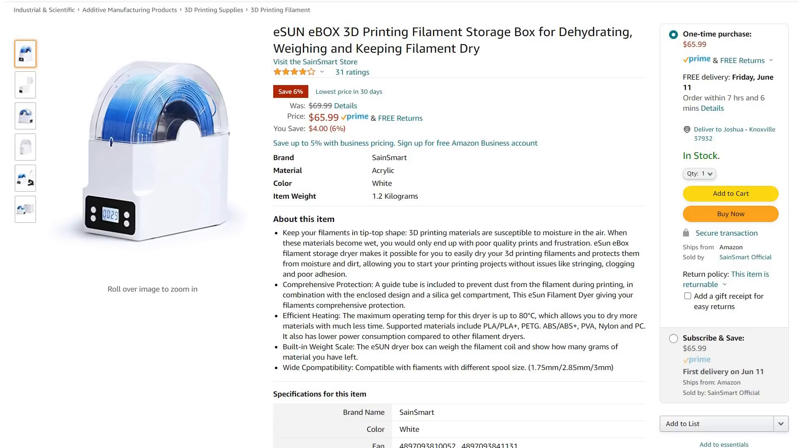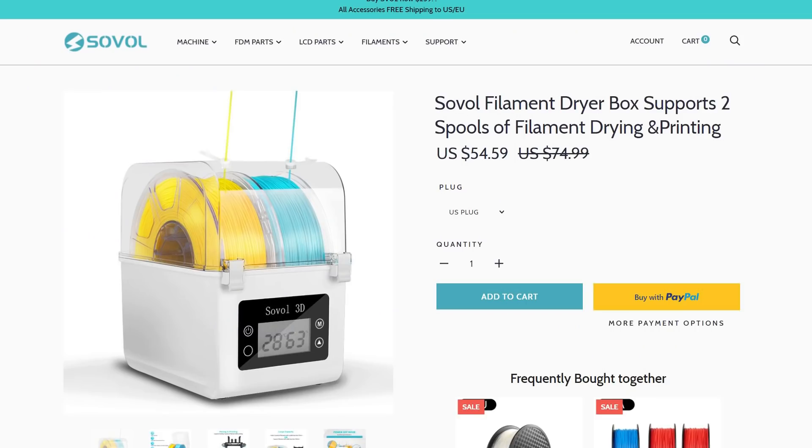The only box I found with a built-in scale was the eSun box. The eSun box is $65 whereas the Sovol is about $60. The eSun box has better insulation, goes up to 80 degrees Celsius so it can dry nylon or ABS, but the real downside is it only holds a single spool. That's also true for some other budget boxes in the $45 to $50 range with similar functionality to the Sovol but only holding a single spool. My take: if you don't want to build your own and don't care too much about the lack of a scale, the ability to heat two spools for $60 in the Sovol box seems pretty competitive.